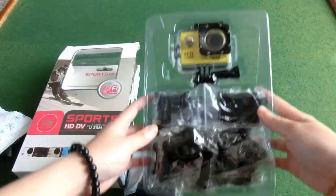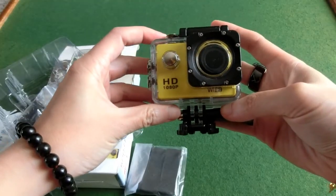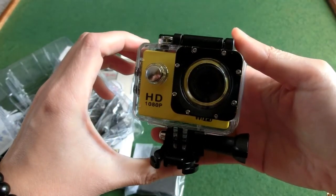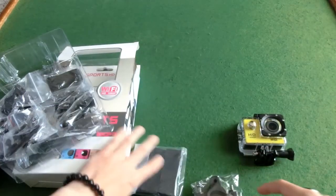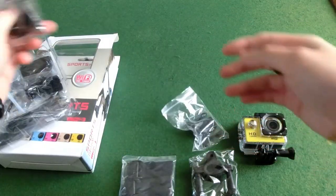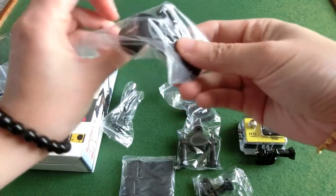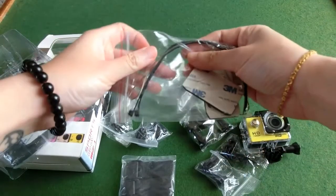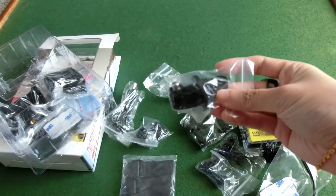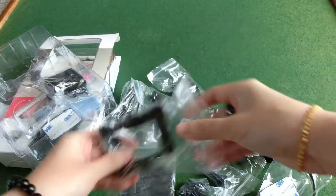So it comes with the camera, and then it has all these accessories — straps, buckles, some little gadget tinker things, the charger cable attachment, some more straps and attachments, and an extra handheld case.